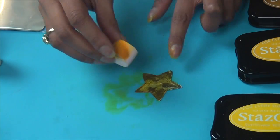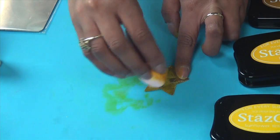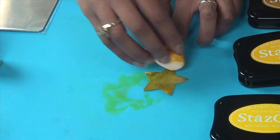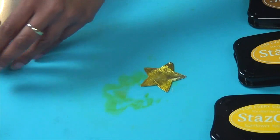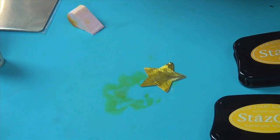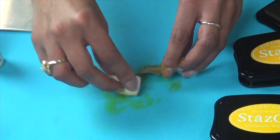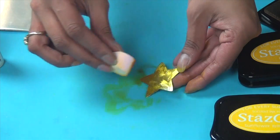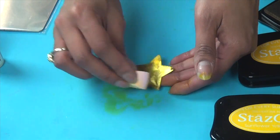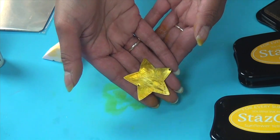My mustard is dry. Here I am adding my second layer of Glazon. And now I'm going to add my final color which is Saddle Brown. Dab it on here, a little tiny bit on the side, wherever I'd like. And there is my weathered looking star.